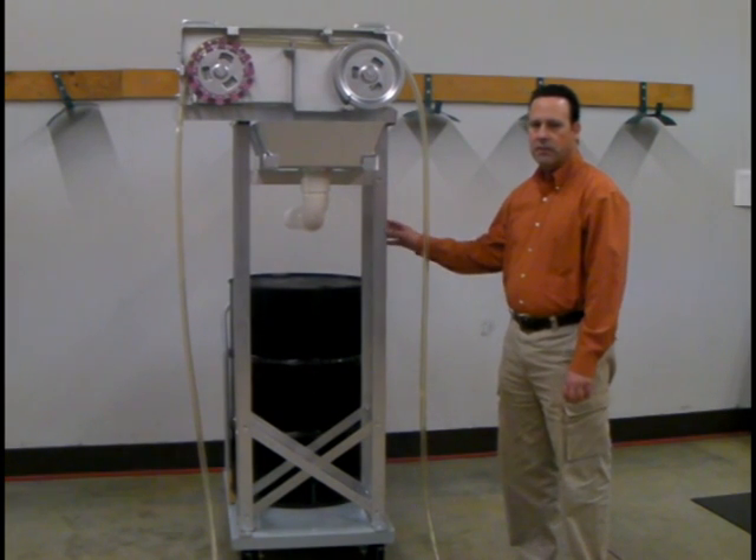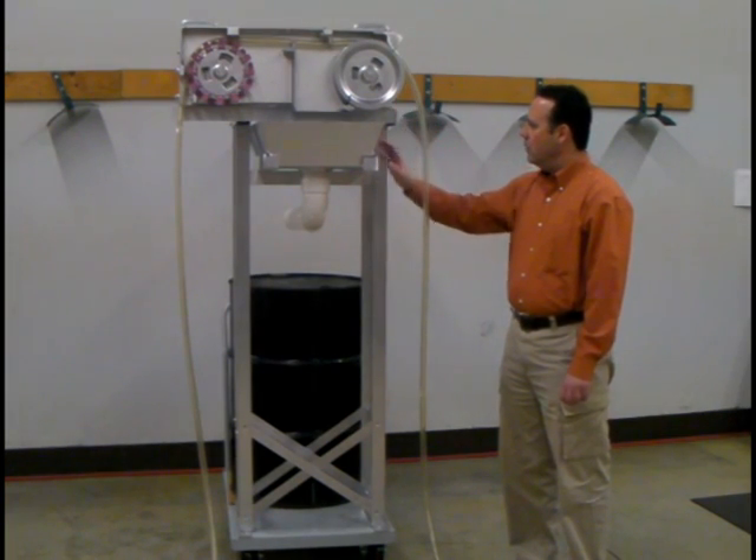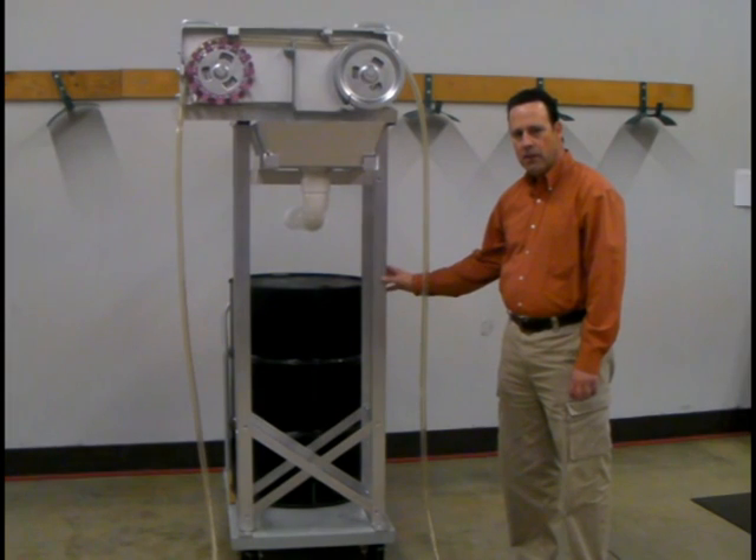This is the model 6V oil skimmer with a cart mount. As you can see, we have the 6V with a sludge pan and a frame that is then mounted to a cart.